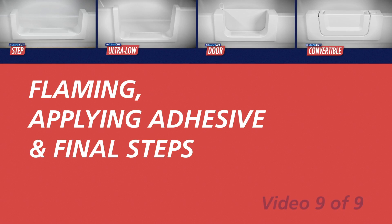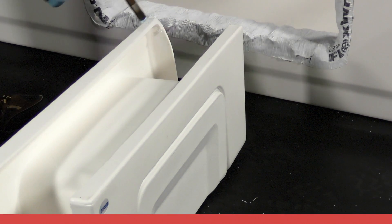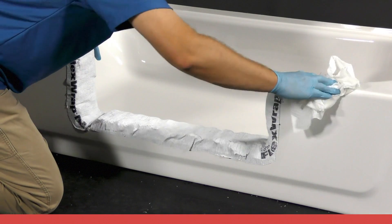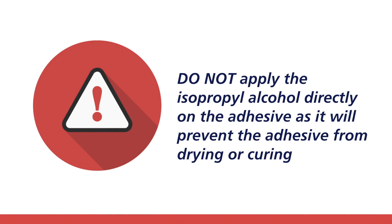Prior to placing the product into the channel, it is necessary to gently pass a low flame several times along each side of the perimeter of the CleanCut product. This will help promote bonding between the product and the bathtub once adhesive is applied. Use caution when using the torch and do not hold heat on one area of the product as it may discolor or melt. Thoroughly wipe the tub area with isopropyl alcohol where the adhesive will bond and allow enough time to flash off before applying the adhesive.